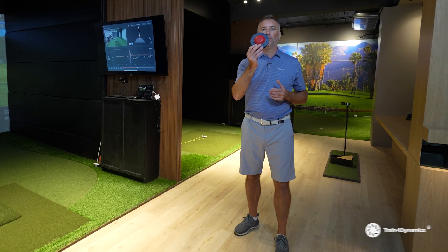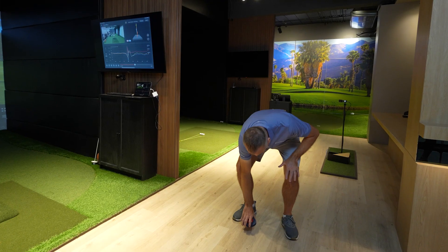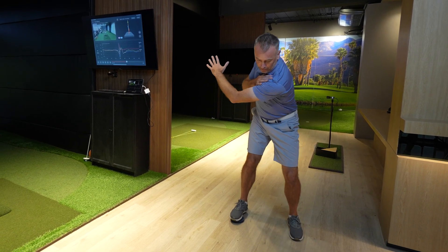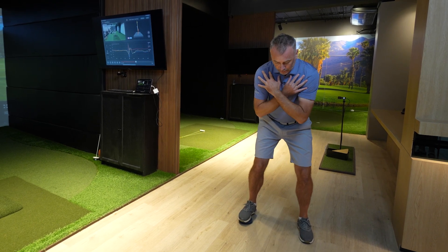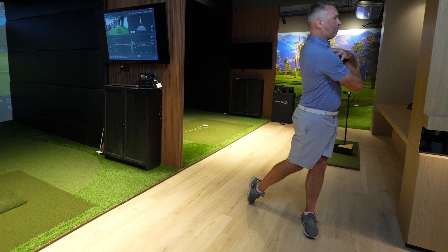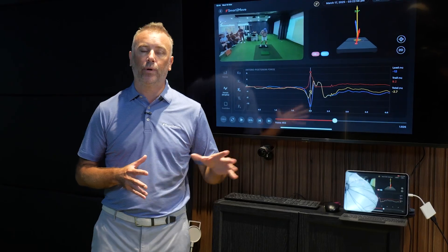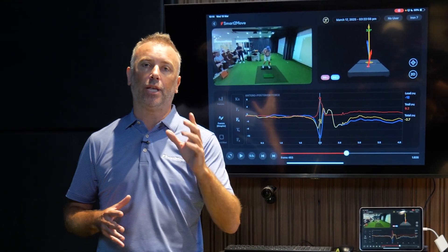We can also use the T4D — Train for Dynamic — training aid to help with point of application. I'm going to place that correctly underneath my trail foot to see that I'm positioning it underneath the balls of the toes. The same drill again — we need to peak that force especially when the lead arm is horizontal in the downswing. Starting from the address position, we then move into the data on the SmartMove app. We can see from the graph of him doing the drill how we've changed that AP force.